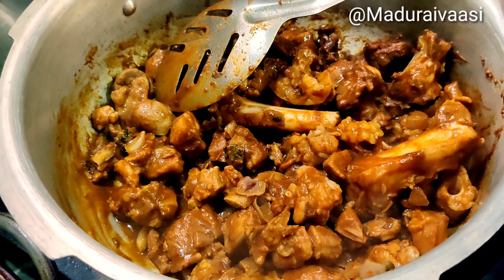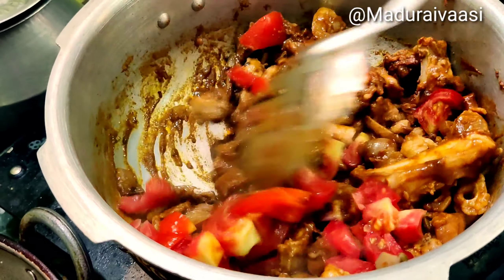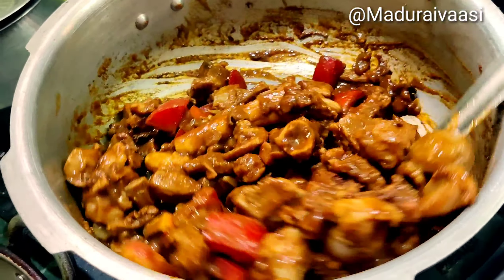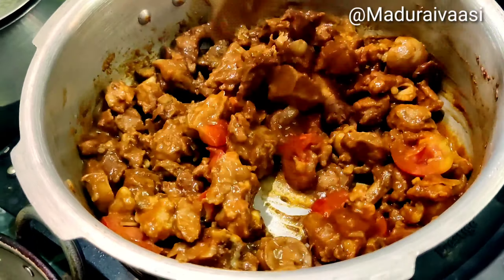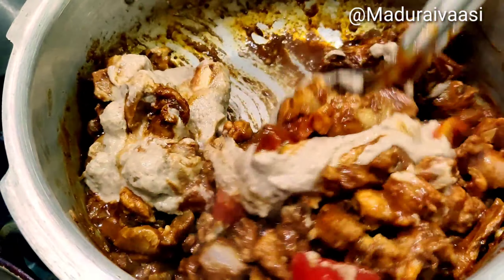I will add the masala paste. I will add the thakali. I will add a pulley. I will add the masala. Let's add your spicy, get it, add them both. Add the masala.